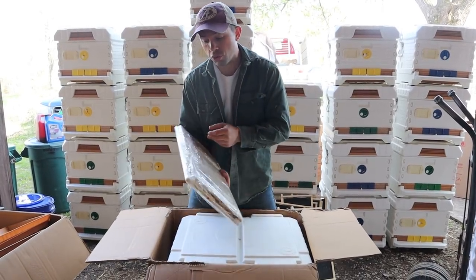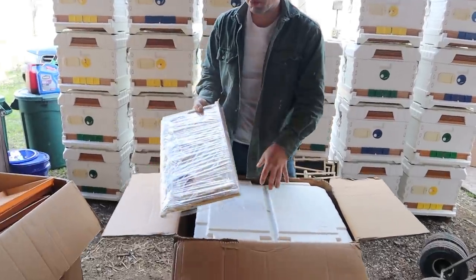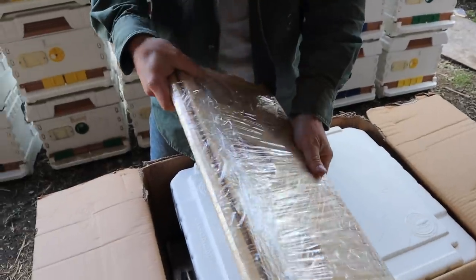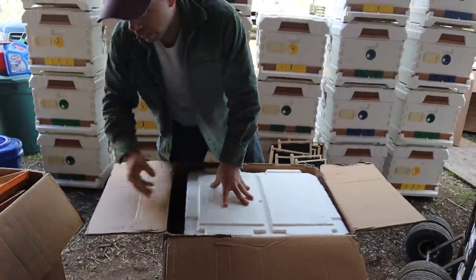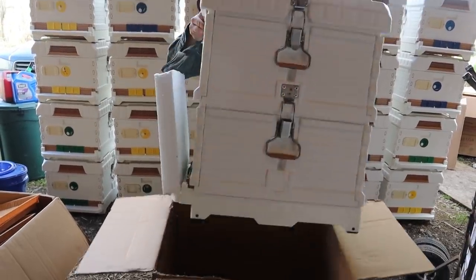We're going to take these two dividers that come with each one of them, which are awesome. You can divide both deep boxes right down in half. There are little grooves that slide down and just perfectly fit. We've got all this stack over here of the extra that we'll use eventually.